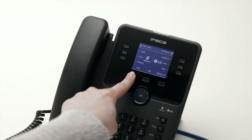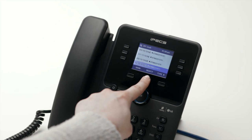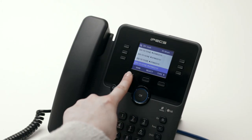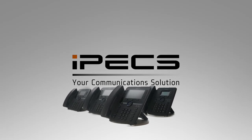When in idle mode, pressing the Log soft key will display the last hundred calls you've made, received or missed. Scroll through the records to highlight a call and press select to see more information on that call or to dial the number. For more information and advanced features of your Ericsson LG IPEX 1030i series handset, please speak to your communications provider.